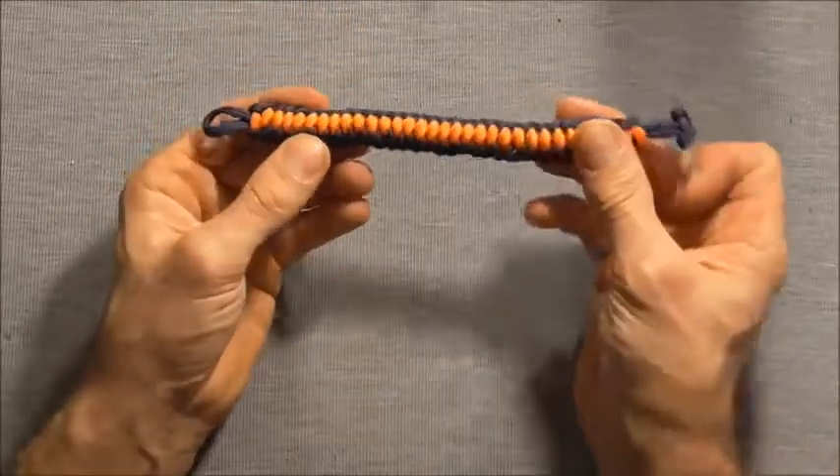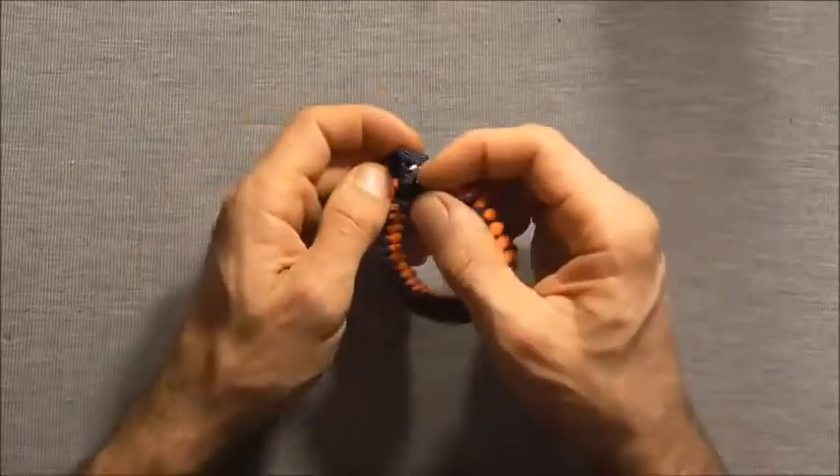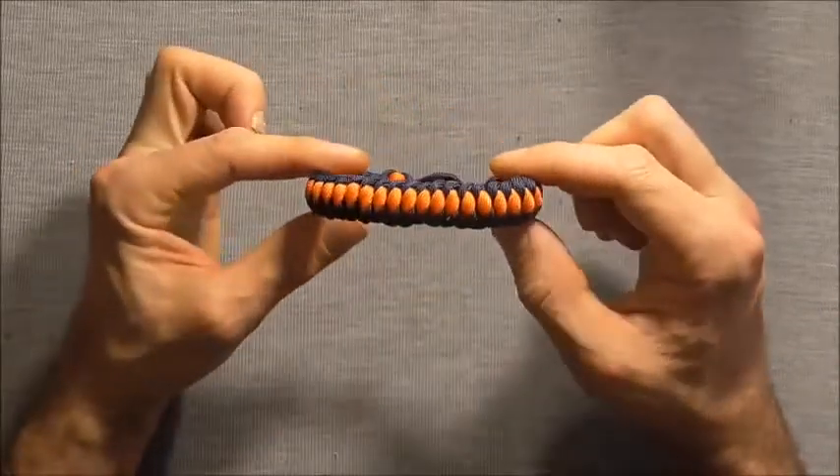And that will be the finished bracelet. Please share this video because that allows me to keep creating content for you guys. Thanks for watching.